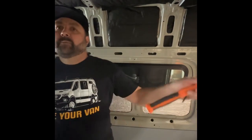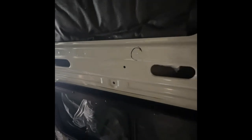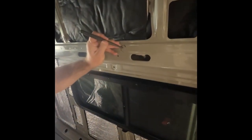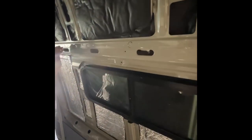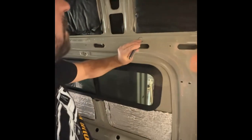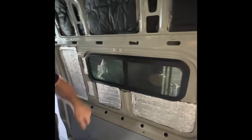Now that you've got your headliner panels out — we took three panels out to reach where we're going to mount these two cabinets — we've located our witness marks from our drill. We went through the headliner and marked the actual steel in the van. We're going to circle those so we can see them clearly, put a center punch on those marks for a good center point for our drill, and that's where we're going to mount our spacer brackets — the lower spacer brackets for the actual headliner cabinet mounting.